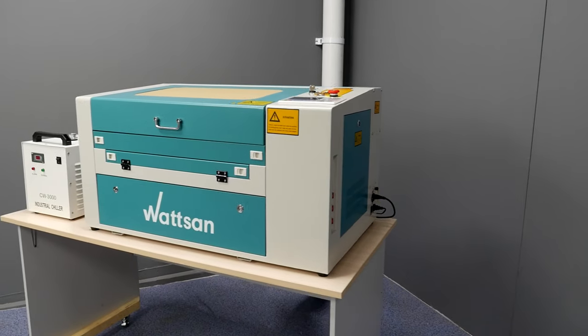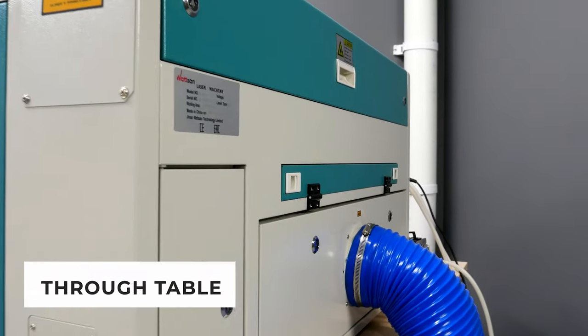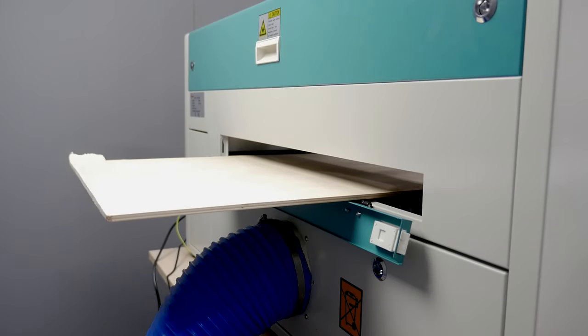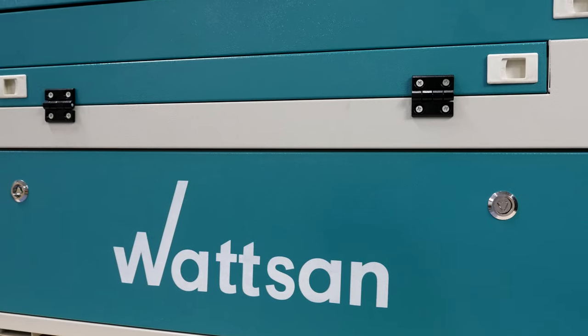The Watson 0503 comes with a through table, which allows you to work with materials of any length. The front panel of the machine can be opened, thus providing space for through cutting. This feature allows for significantly faster mass production.